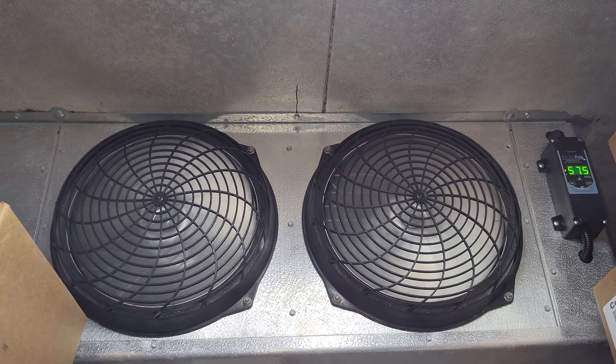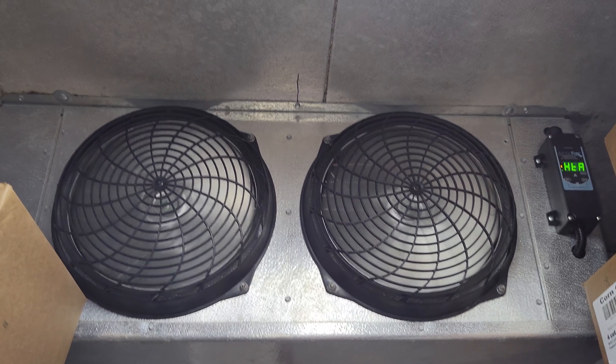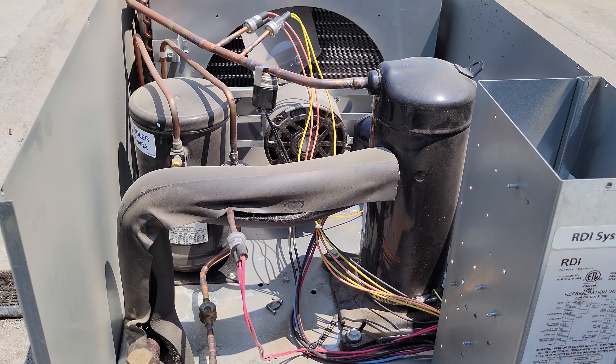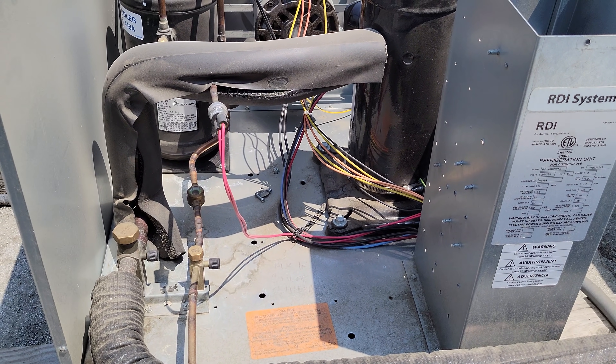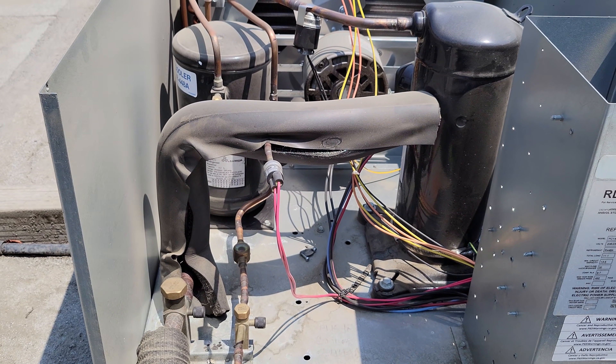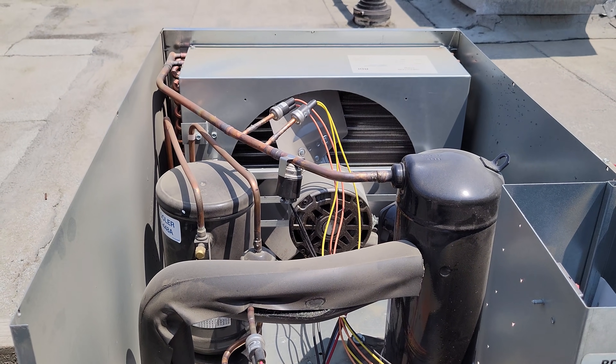We're going to go get my sun hat, and we'll jump up there and see if we can figure out what's going on. I come up onto the roof. My condenser unit's here — it's not running, so I'm going to go ahead and apply service gauges to this guy, and then we can diagnose what is going on.